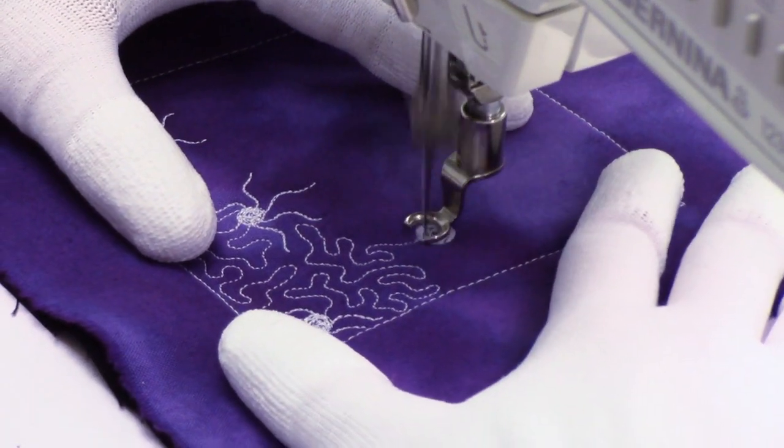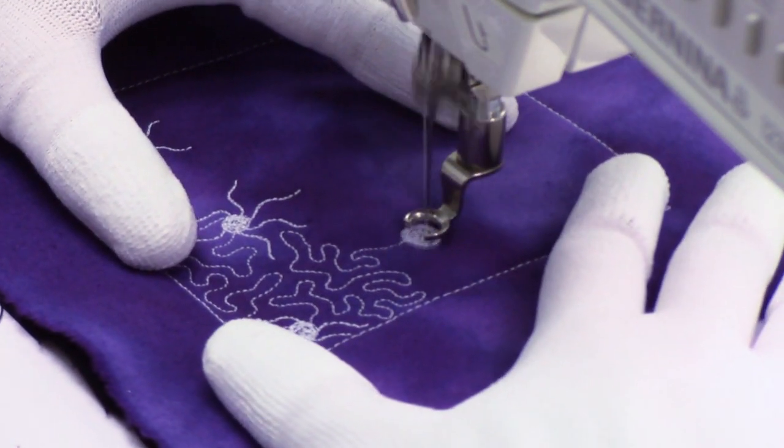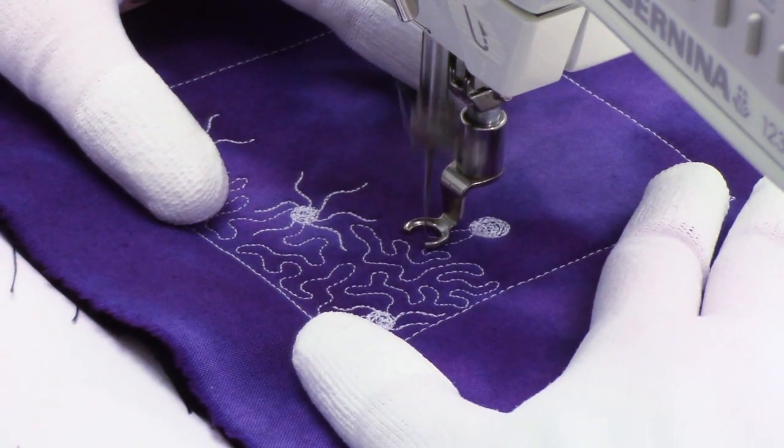Hello my quilting friends! Leah Day here with a new free motion quilting tutorial, and today I'm stitching Itsy Bitsy Spider!